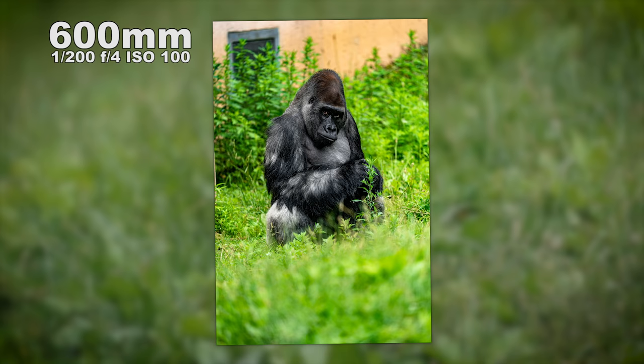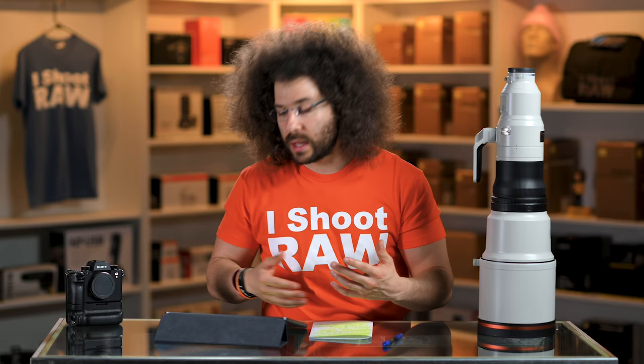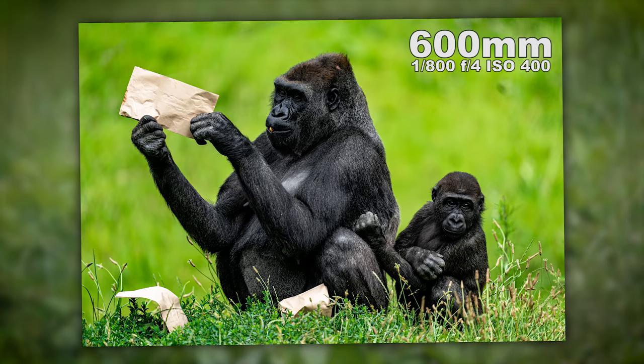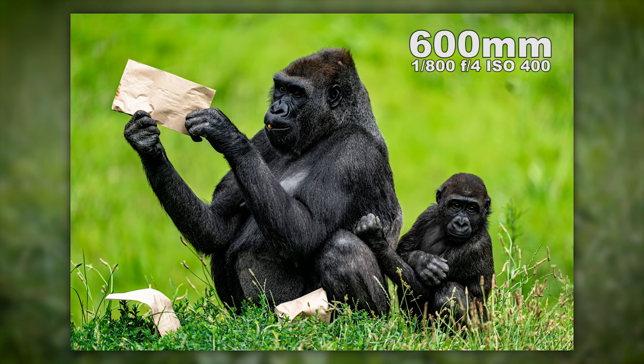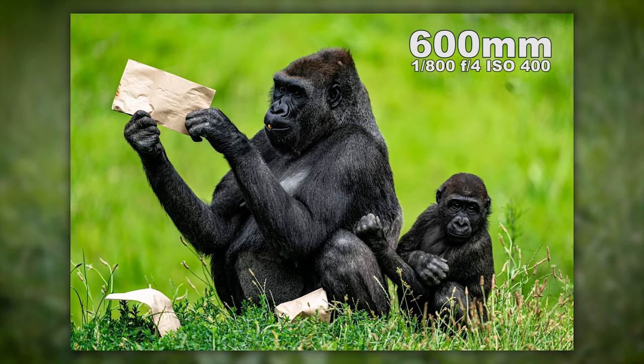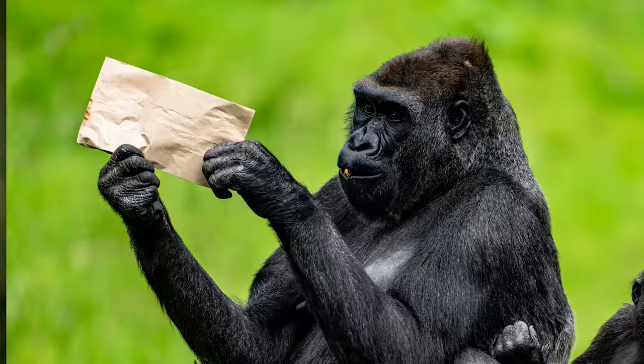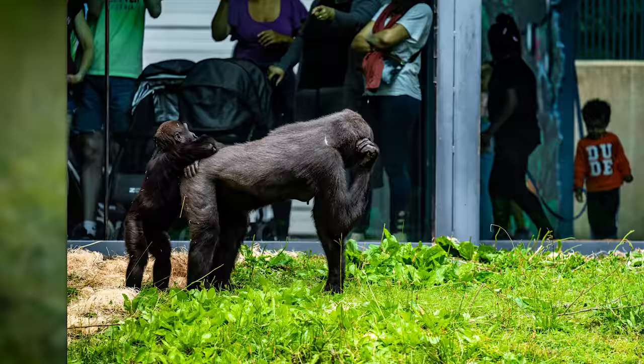This next shot is daddy gorilla — a silverback — same 1/200th of a second. He's super far away, not filling the frame totally, but he's nice and sharp as we zoom in. Moving on, the horizontal shot shows great bokeh in the background with the mother and the baby. They're finding snacks and the background is just obliterated at F4. It is gorgeous — the tones are great, the colors are great.